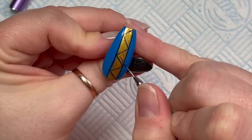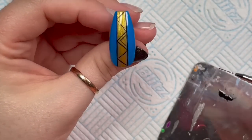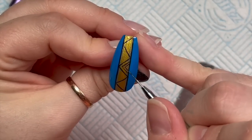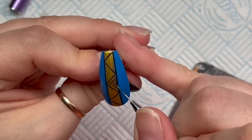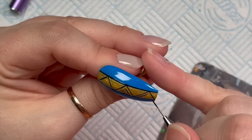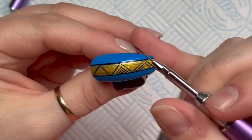Inside some of these triangles I am going to put more triangles - the ones that look like a greater-than sign. I'll put two extra triangles and then a third tiny tiny one, which I'll fill in. I'll flash cure. So the triangles that go the same way as the middle triangle - I'm going to repeat that process and repeat the pattern all the way along.